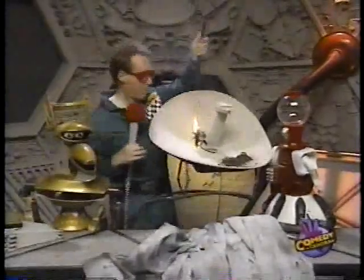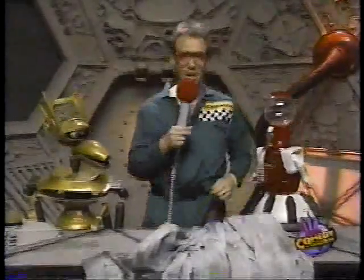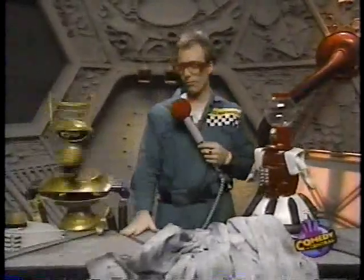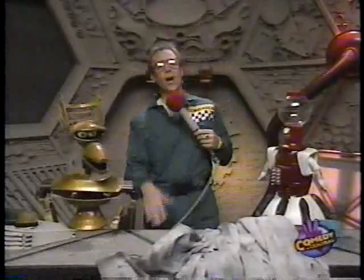That's fantastic. I love it. My heart says yes, but my heart says how much. Now, Joel, if you were to sneak into a mad scientist's lair and try to buy all this, well, it would cost you well into the millions, wouldn't it? That's right, Servo. The genetic engineering alone would run hundreds of thousands of dollars, not to mention the arachno-pyrotechnics.